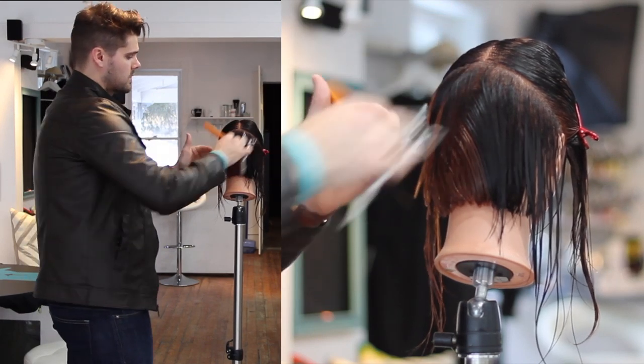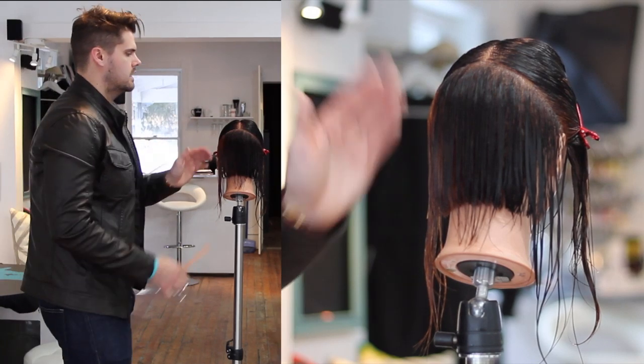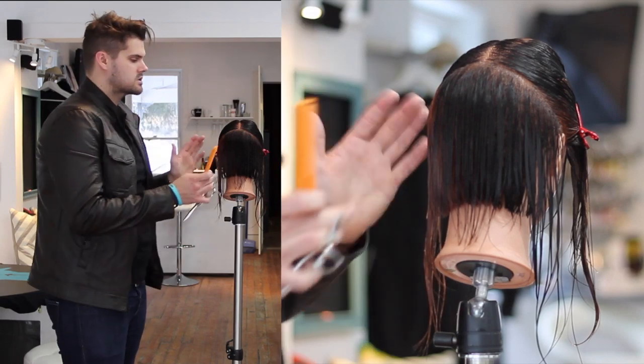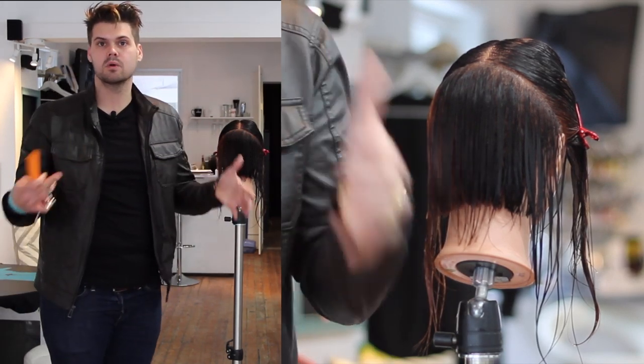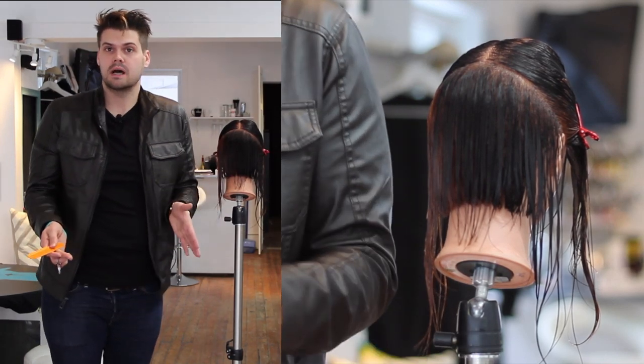So we're going to go through and I'm going to finish this whole part of the haircut. I'm not teaching you how to cut a bob today, but I want you to really focus on your sections — that's step number eight. Make sure you're not pulling hair too far away, and check that you got that guide. The next step we're going to work on is cross-checking, so stay tuned for step nine.